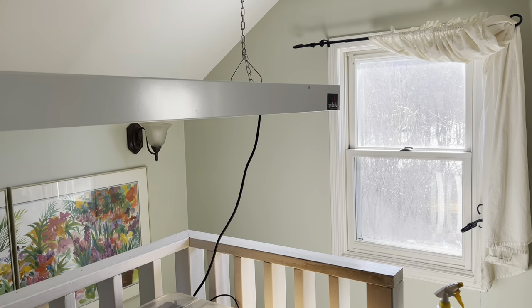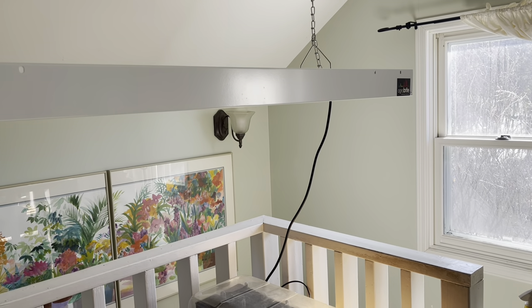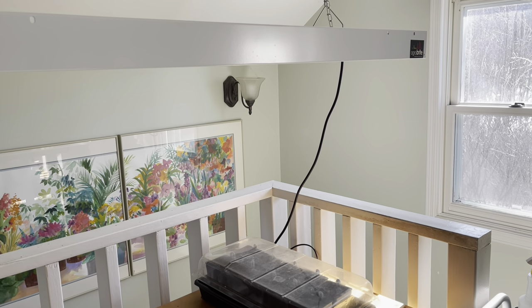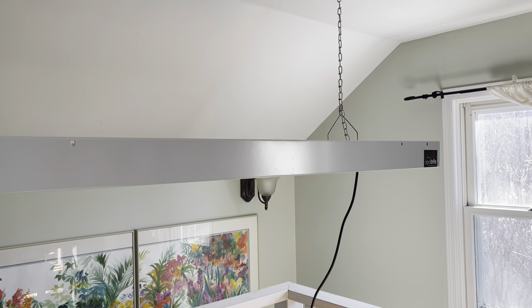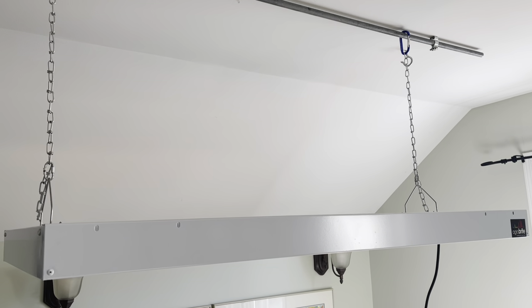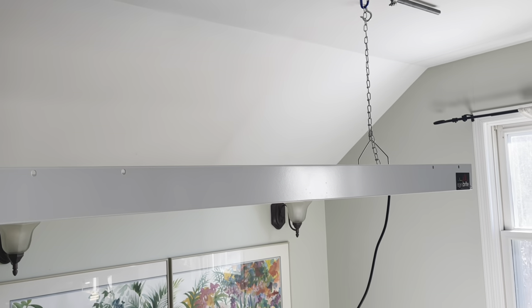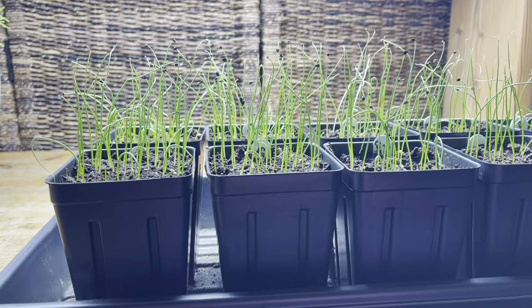It's really important that your seedlings have light the second they emerge from the soil, so make sure you have your grow light set up and ready to go. But it's also important that your seedlings don't get too much light. Onions are highly governed by the number of daylight hours, so make sure you don't have your grow light on for more than 12 hours a day, and make sure it coincides with the natural sunlight.